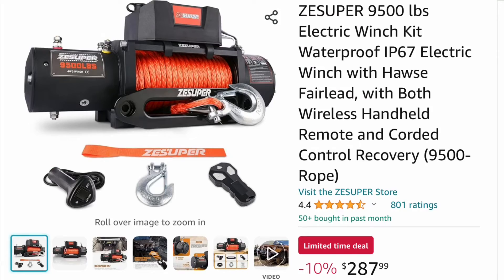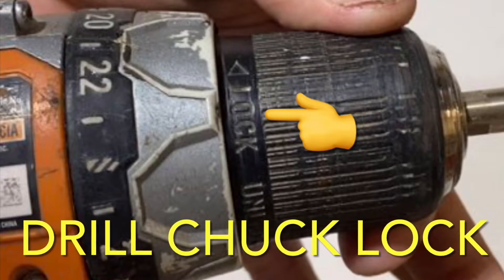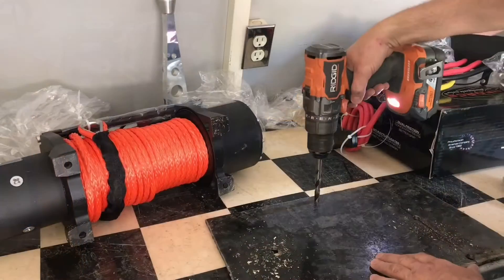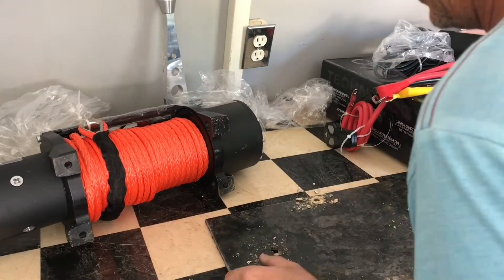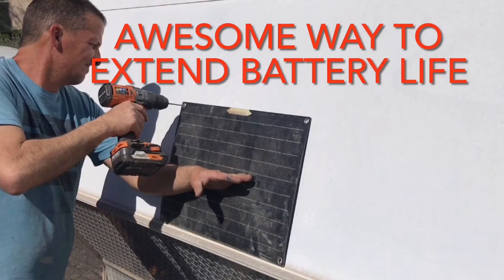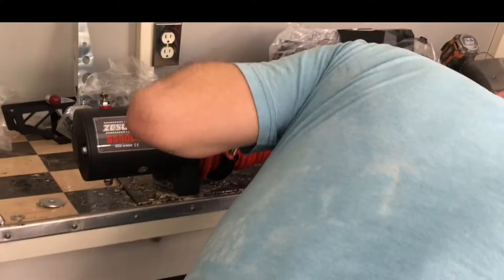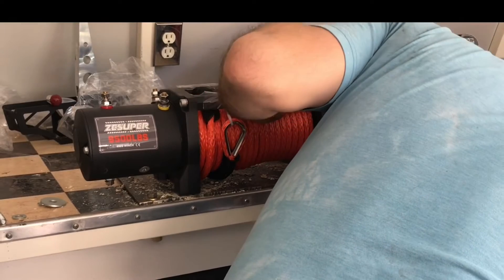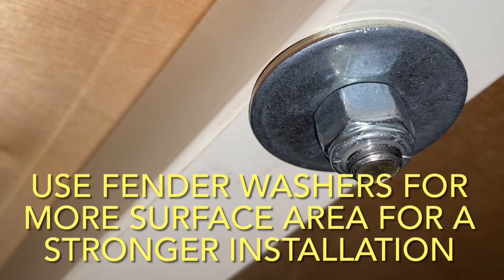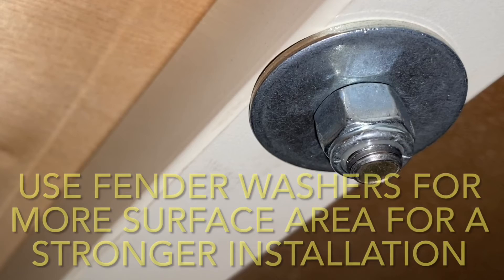This is the winch I got off Amazon — I paid around $250 for it, it was a little cheaper when I actually purchased it than the picture is showing. This video is going to go over step-by-step installation including the mounting of the winch, the wiring of the winch, and I also added a solar panel to keep the battery charged. Even if you didn't buy this specific winch, what I go over will apply to pretty much any electric winch installation no matter the brand or model.